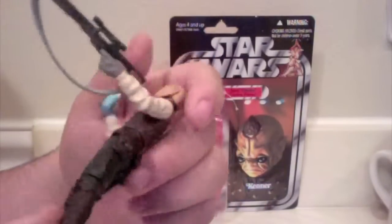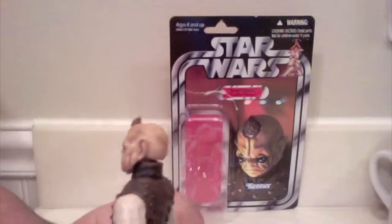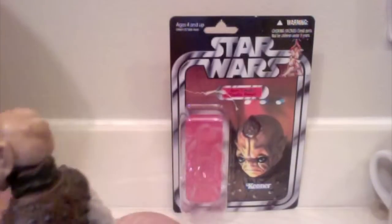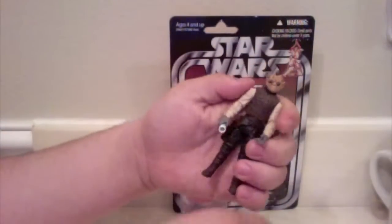He's got a wrinkly undershirt, nice gloved hands, and a really nice holster and belt. His boots are painted nicely and he's sculpted very, very well. Something I didn't think they would have done — they not only sculpted the veins on the side of his head, but they actually painted them too. They painted blue on the veins, which is really nice detail.